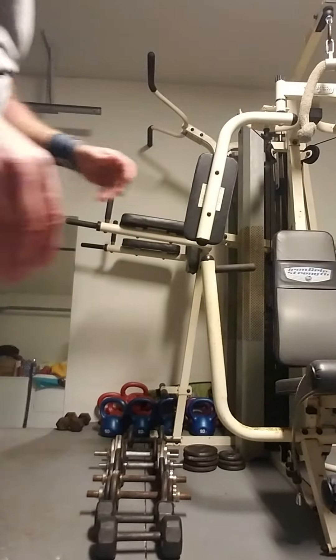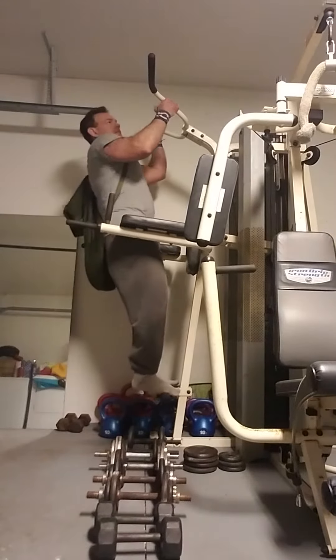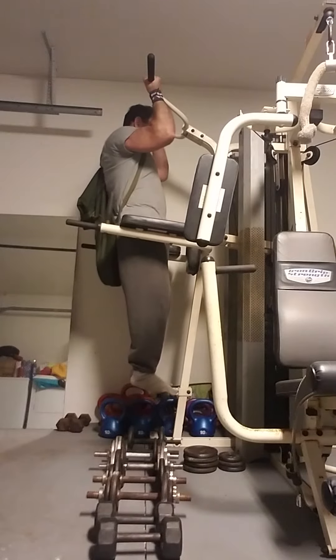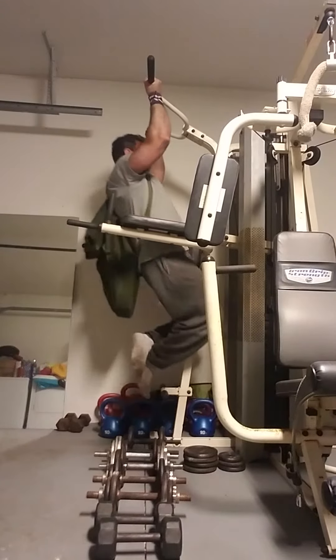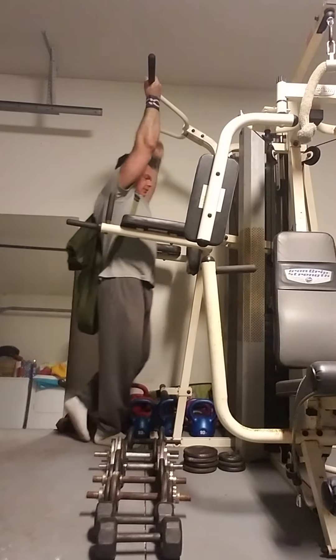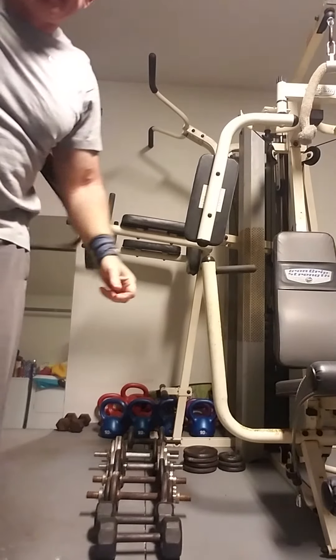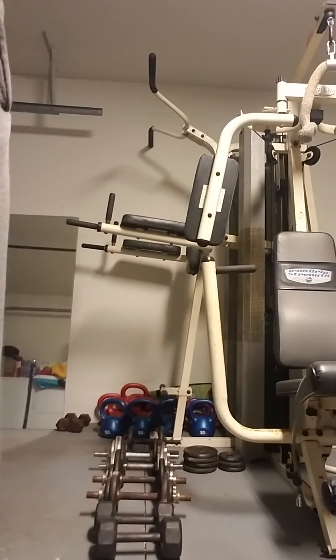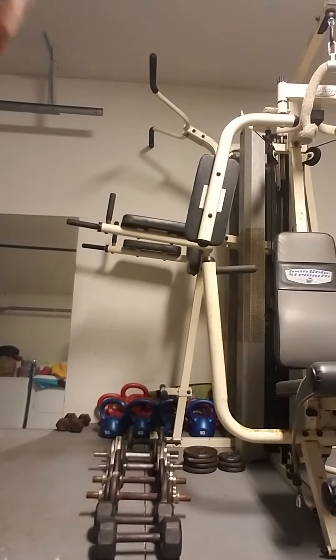Let's see what I got with this. Alright, let's go here. Come on. Come on. Two reps. That's what I was shooting for.